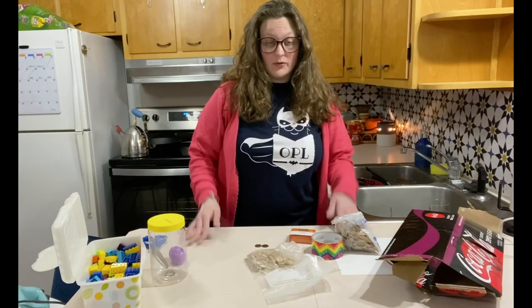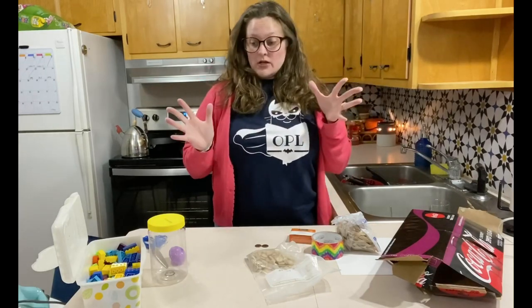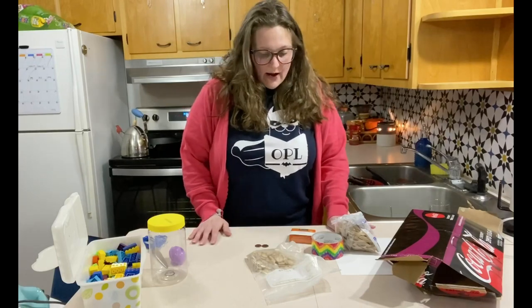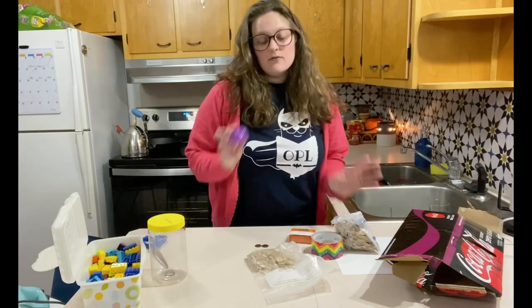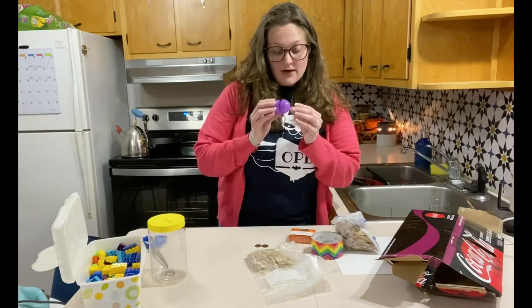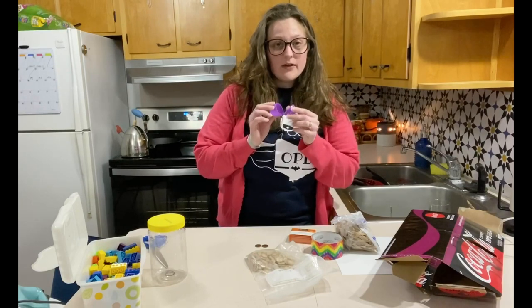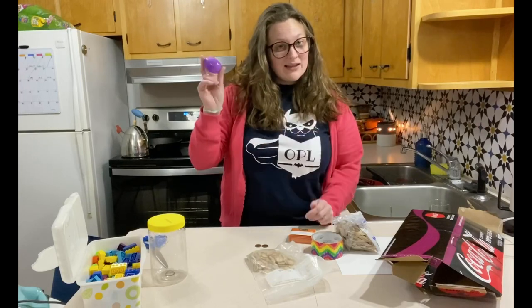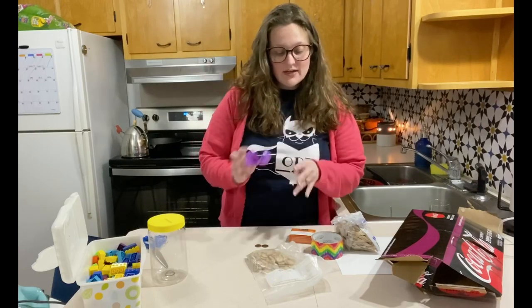Guys, I am going to show you how to make your own musical instruments using stuff from around your house. So if you have any Easter eggs left over, you can fill these guys up with stuff and put some tape around it and then it becomes a shaky egg.